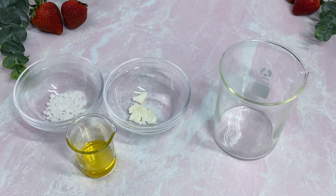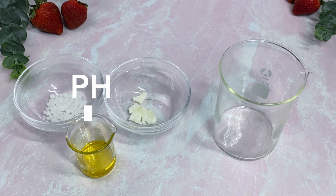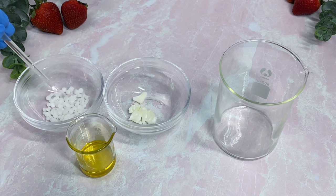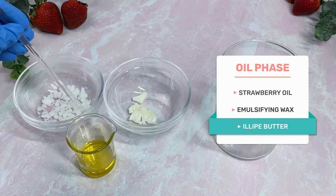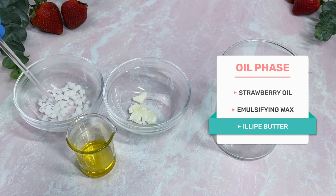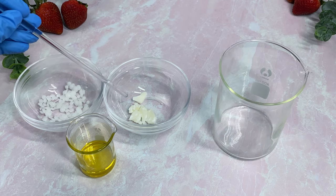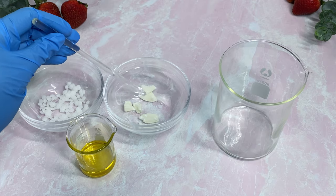We're going to be making an anti-wrinkle face cream starting with Phase A, or you can call it your oil phase. We only have three ingredients. I wanted to make this formula very easy and simple to follow, and make sure the ingredients were accessible so that it's easier to make substitutions if you don't have a particular ingredient. Our ingredients are strawberry seed oil, which is our key ingredient, an emulsifying wax, and a plant butter. I used elipe butter, but you can use whichever butter you like — mango, cocoa, or shea butter — just make sure it works well for your skin, whether you have oily, dry, or acne-prone skin.